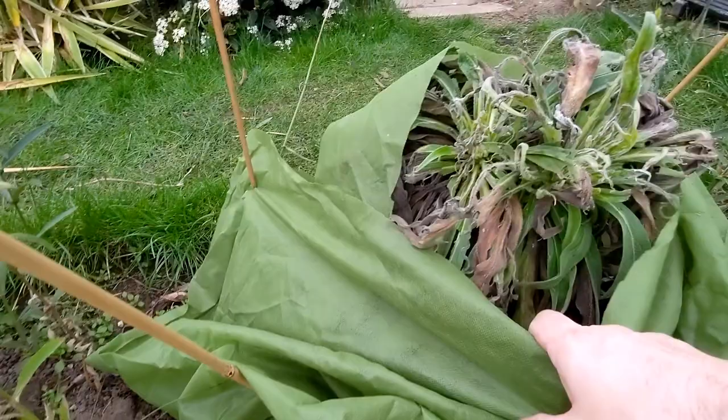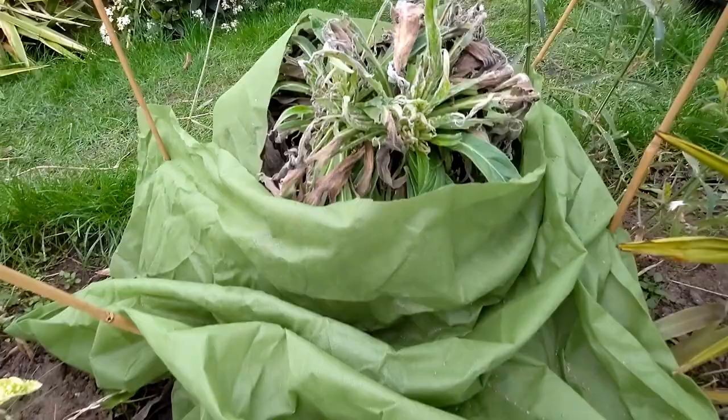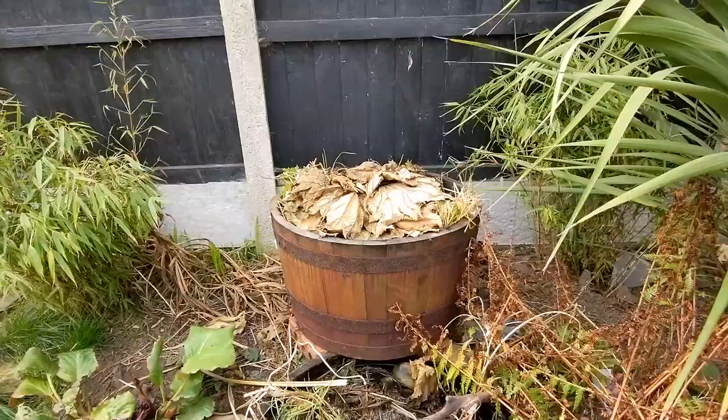However there might still be life in this one. You can see it's still green in the growing points — a couple of growing points there — still looks okay. The only difference with this one was that I managed to keep the fleece wrapping on in the storms; it didn't blow off whereas the other one did. So fingers crossed this one will flower this year.